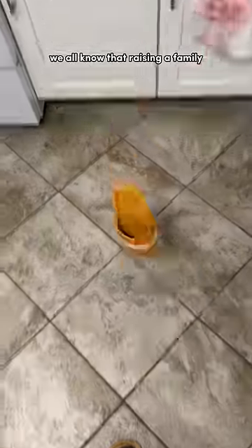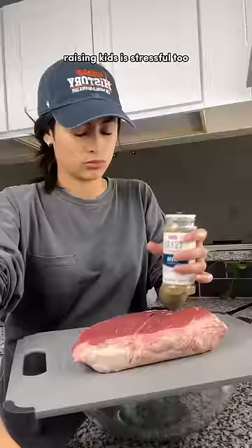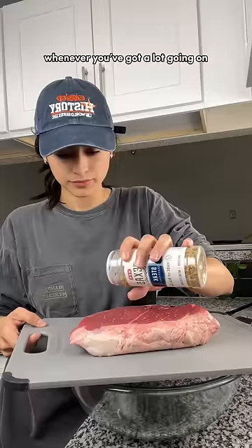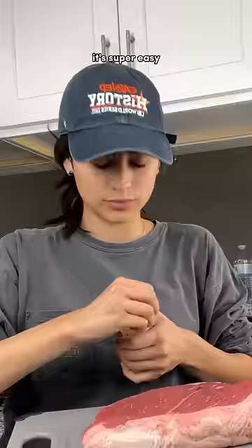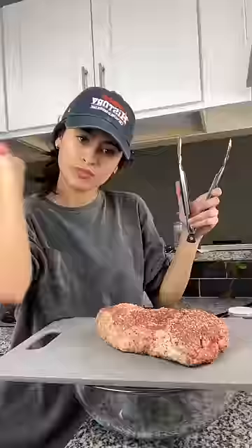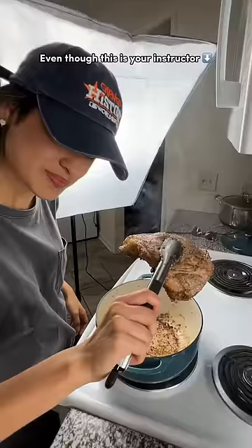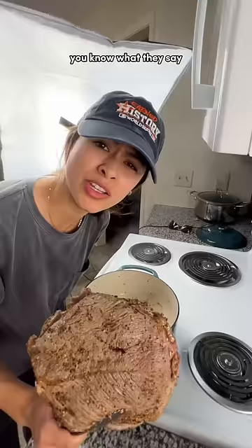We all know that raising a family of dogs is very stressful, and I'm sure that raising kids is stressful too, but my point is whenever you got a lot going on, make a pot roast. It's super easy if you remember to take the plastic off of your seasonings. I'm gonna walk y'all step by step through everything that I did, and we'll just hope and pray that everything goes better for you than it did for me, even though this is your instructor. You know what they say, if you make it look easy then you're trying too hard.